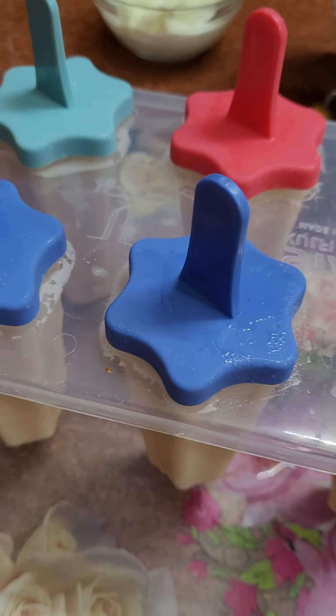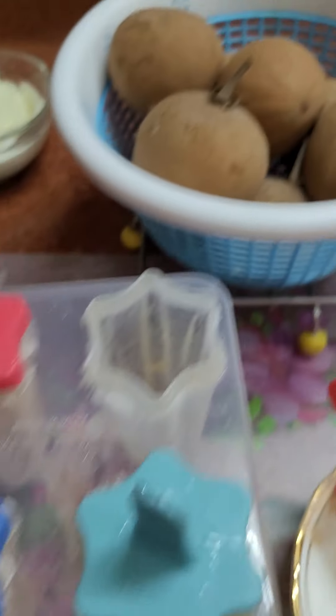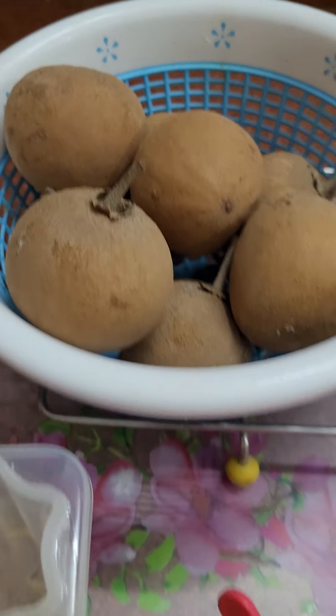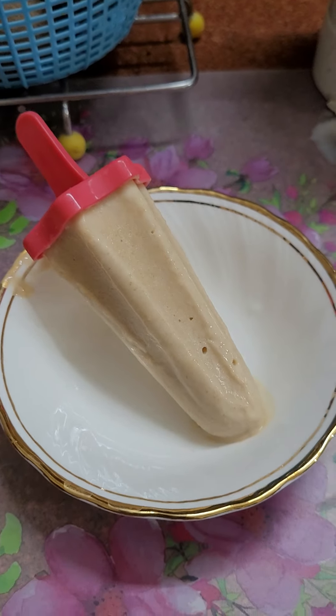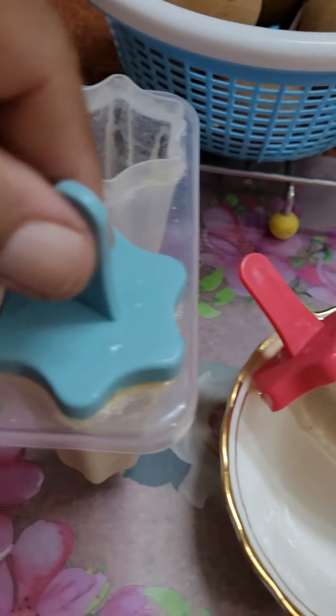If you have time, please make this ice cream at home for your grandchildren and for yourself also. Thanks, bye, have a good day!